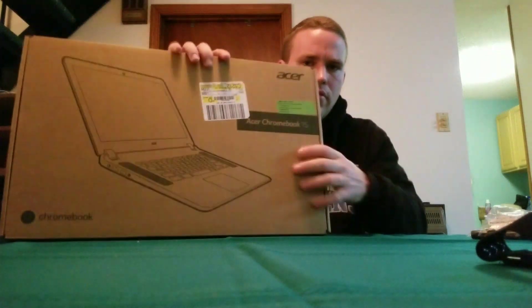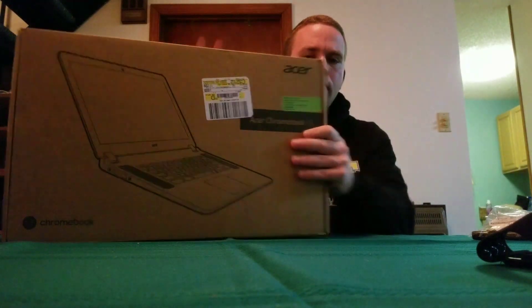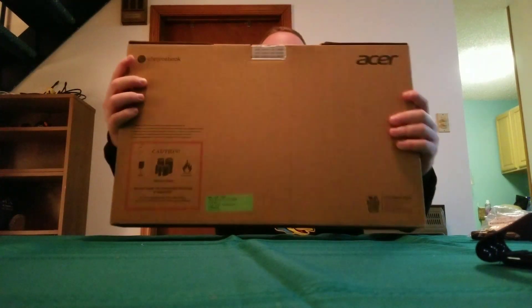What's up YouTube, today we're going to unbox the Acer Chromebook 15. Let's get started — here we have the Acer Chromebook 15 and we're going to unbox this.